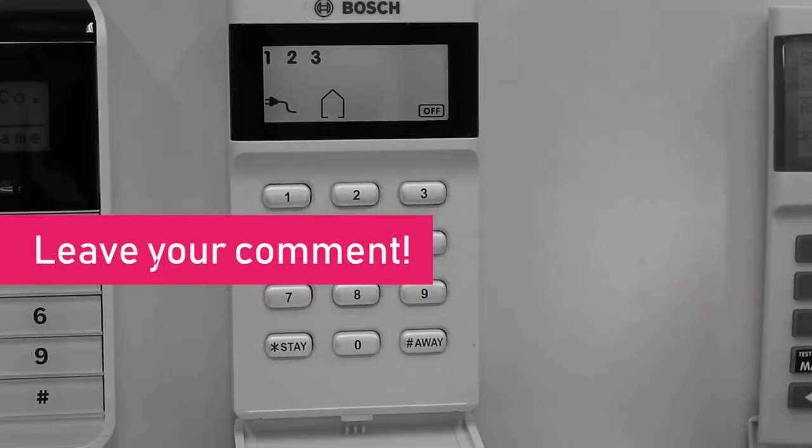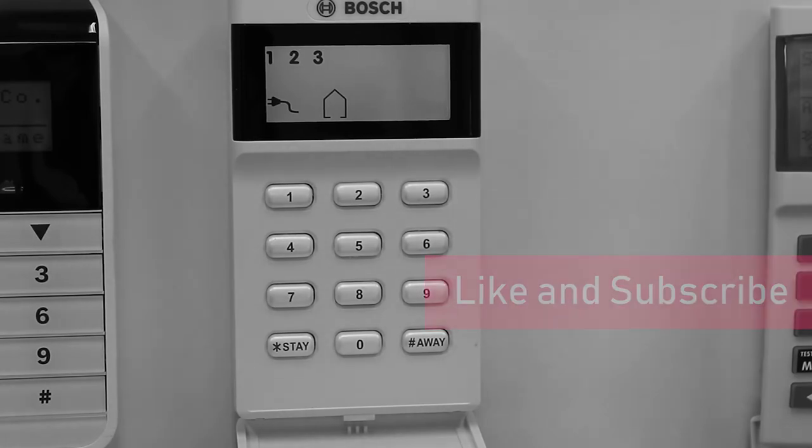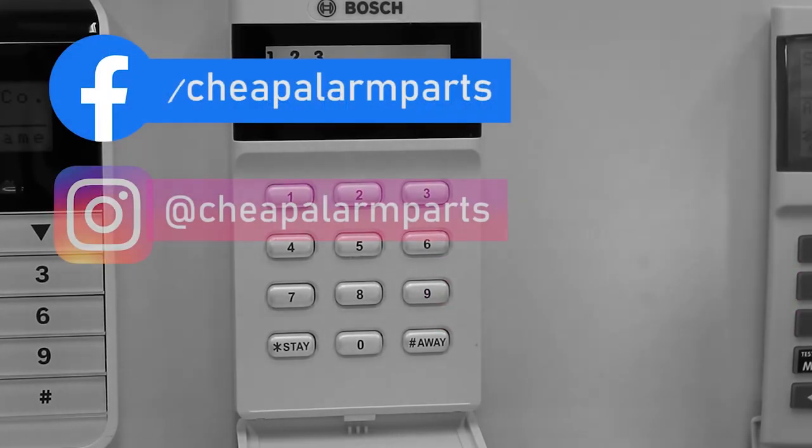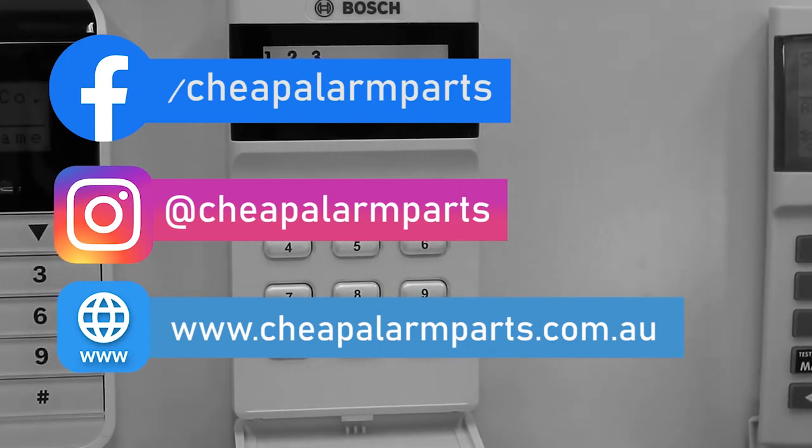If you enjoyed this video, leave your comments below, please like and subscribe to our channel. You can also catch us on Facebook and Instagram, and don't forget to visit our site at www.cheapalarmparts.com.au. See you next time.